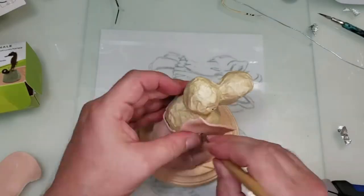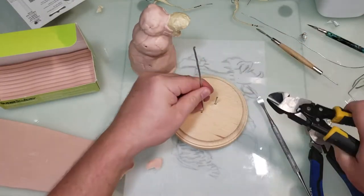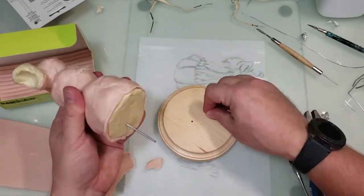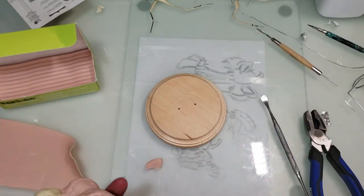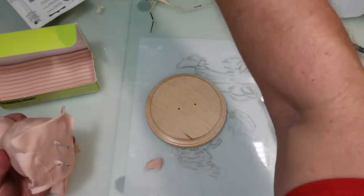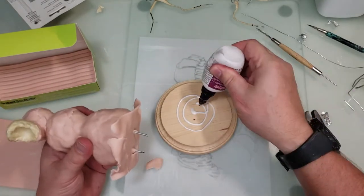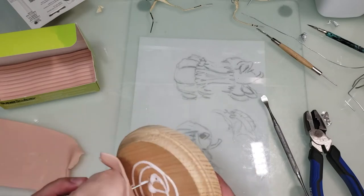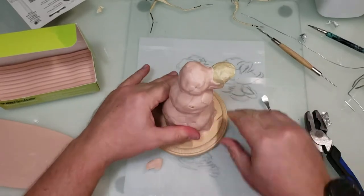After doing all that, I rolled out some sheets of clay on my pasta machine at the thickest setting. This is Super Sculpey. I also have to attach the snowman to the wood base, so I just drilled two holes, put some wire in there, and I'm adding clay to the bottom of them. Then I put some Bacon Bond on top of the wood plaque to secure them. Once I did this, he stuck there pretty well and didn't move. Bacon Bond holds a lot of things down really well.